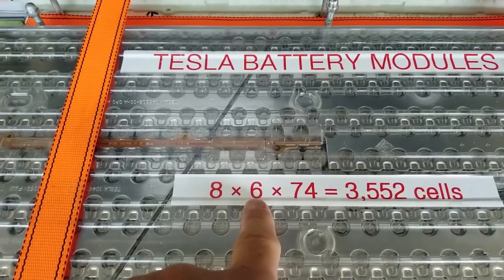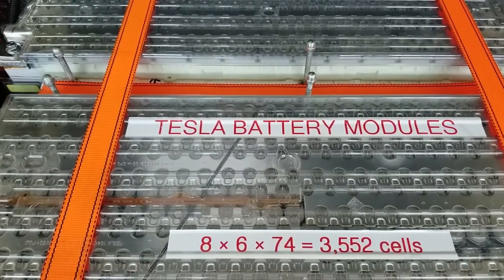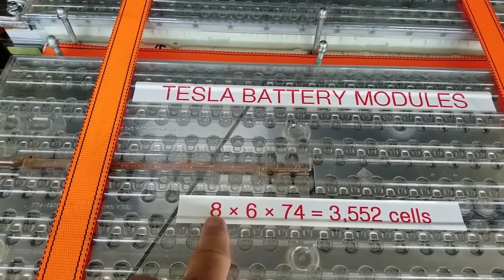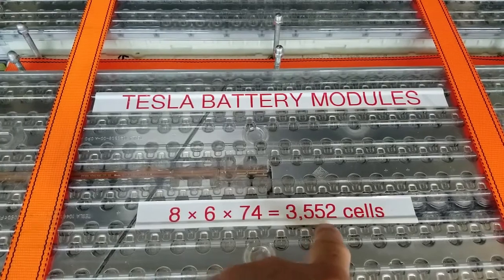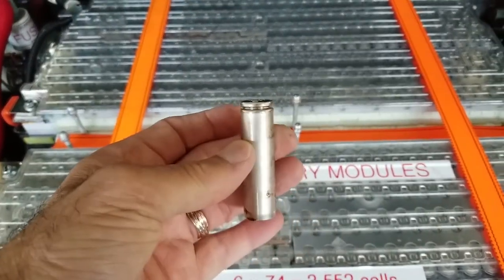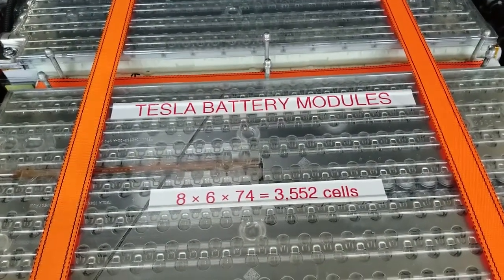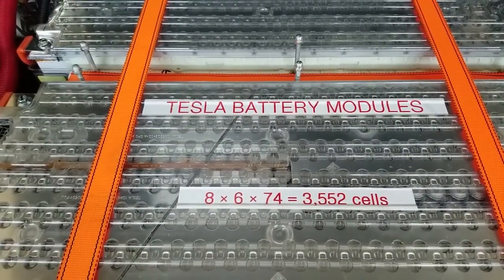Six groups of 74 cells is 444, if my math is correct. In this car we have eight such modules. Eight modules times that many cells is 3,552 cells — each one is an 18650. A regular Tesla Model S has 16 modules for a total of over 7,000 cells.